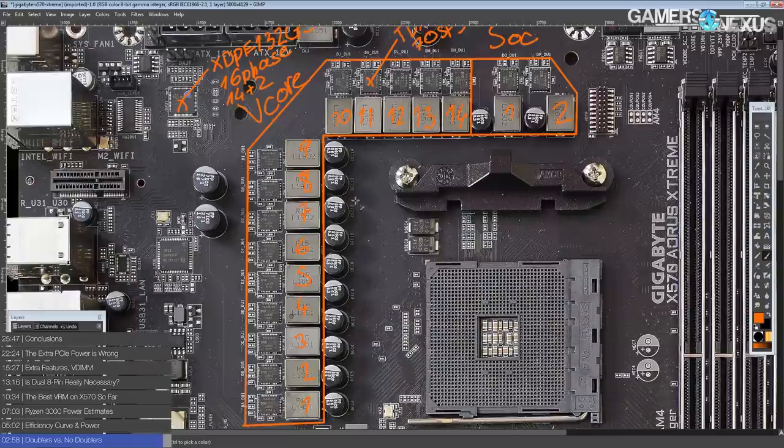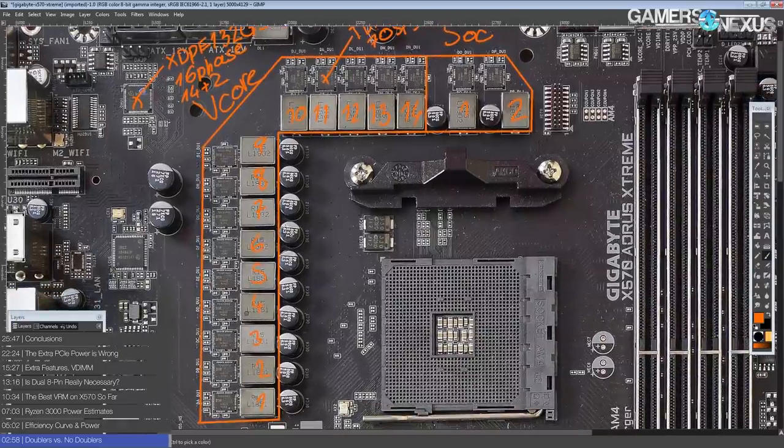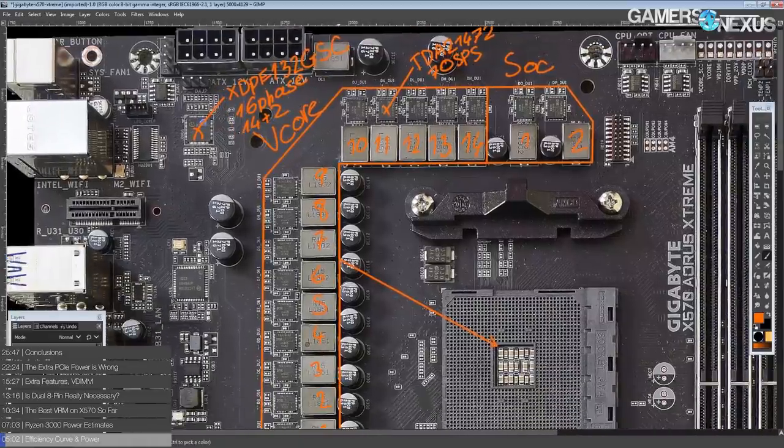This VRM is absolutely insane. With 14 phases of 70 amp power stages, you end up with a VRM that quite frankly doesn't hit peak — the thing is, since this is a true 14-phase controller, depending on how Gigabyte has it programmed, if you're not running a maxed out 12 or 16 core Ryzen CPU, most of this VRM will probably not be turning on, because it'll just waste power.